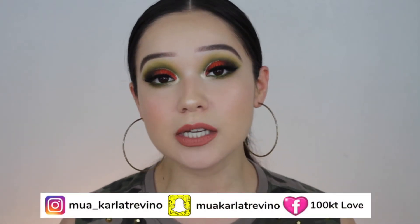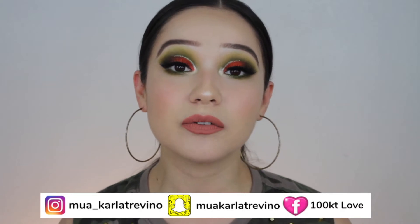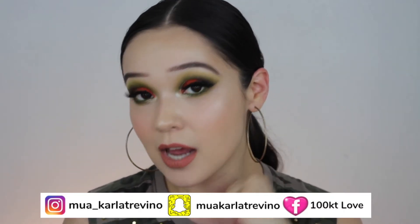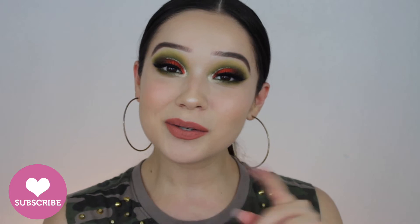Hi guys, welcome back to my channel. Today we are diving into bold waters. For the summer I want to bring a lot of bold, summery looks that you can rock at night or in the middle of the day. We have a lot of glossy skin, we're using new products, and we are stepping out of our comfort zone. If you'd like to recreate this look, make sure to keep on watching.